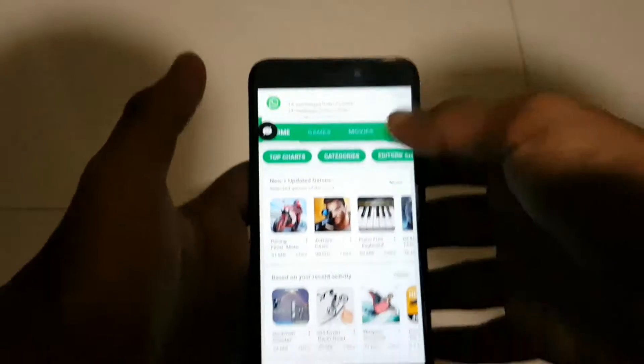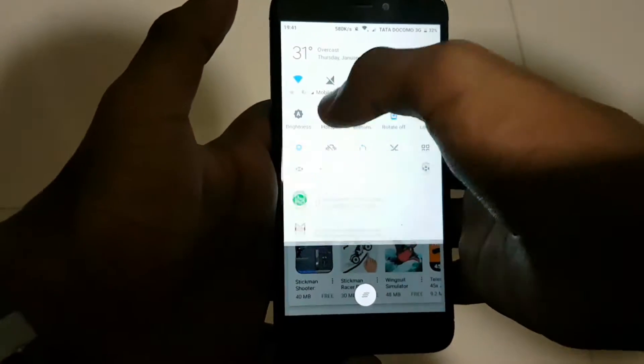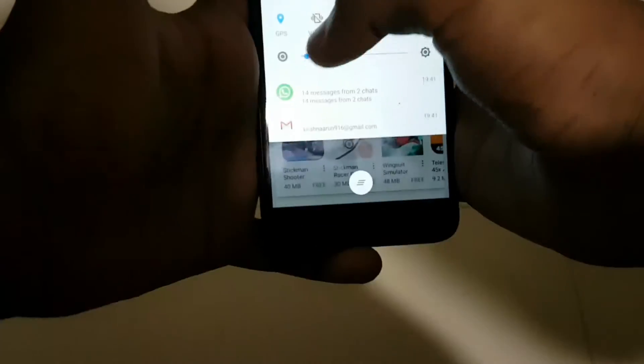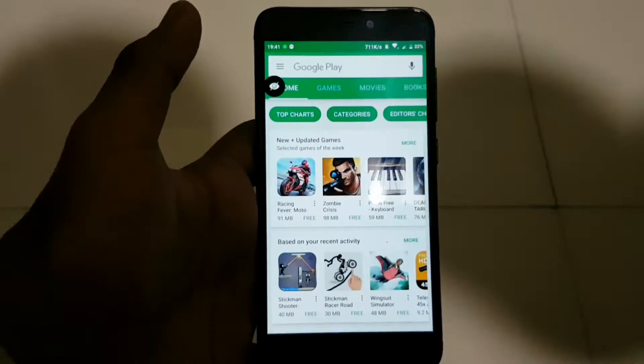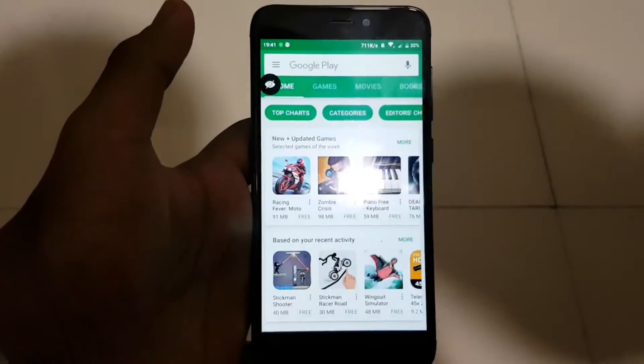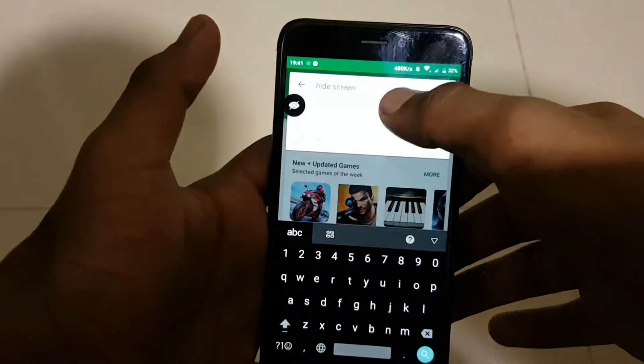Let's get started. First, you need to head up to the Play Store. In the search bar, you need to type in 'hide screen'.